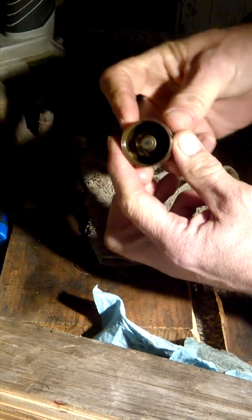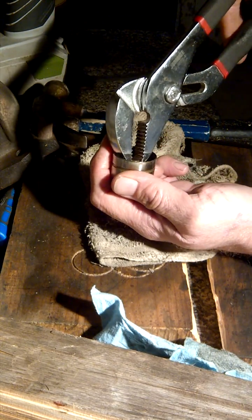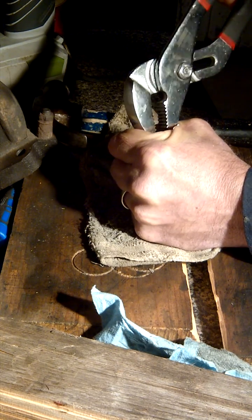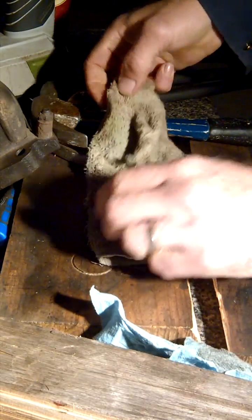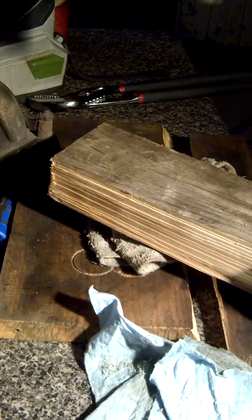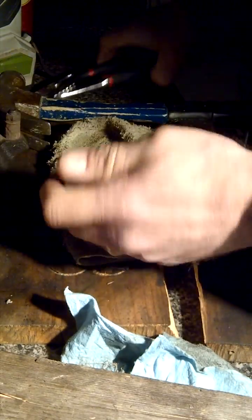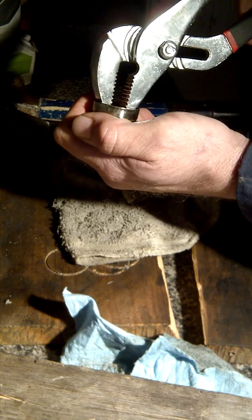It's still in there, but I'm gonna take my water pump pliers here and give it a few more whacks. Sometimes they come right out. I hope I don't wake up the neighbors doing this — it's about 9:30 at night.